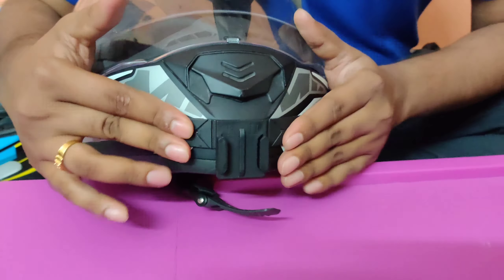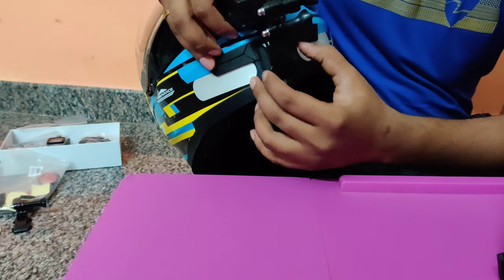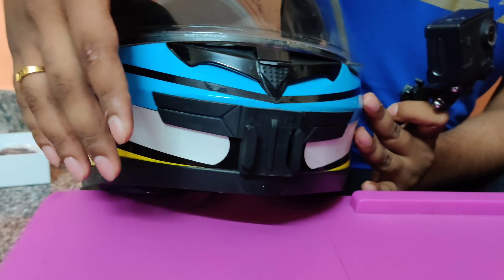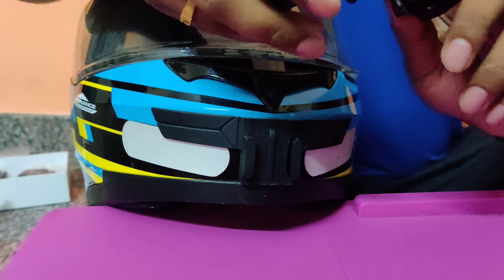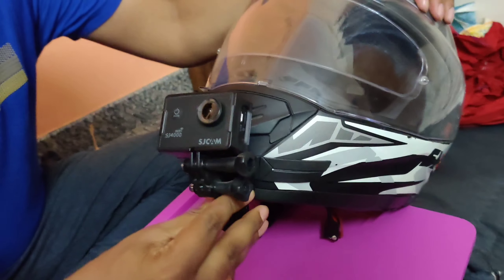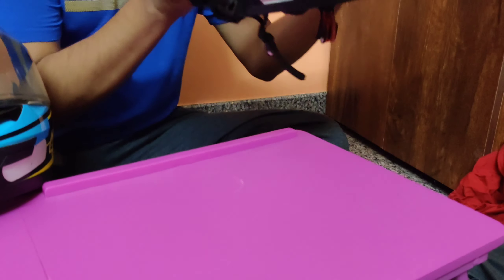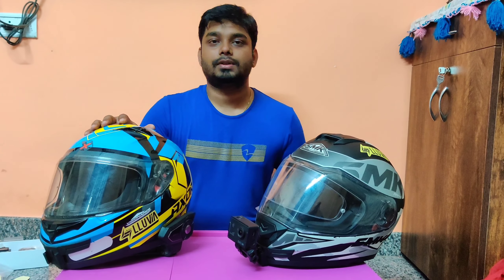That's it! You are all ready to mount your camera on this now. As you can see, I'm using the same mount on my XR helmet — no mess, nothing. It will actually be very sleek and slim and will not look awkward like regular GoPro mounts. I just took it out from this helmet and I can simply attach it back onto my other helmet — it's as simple as that.